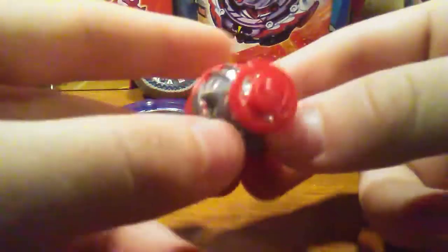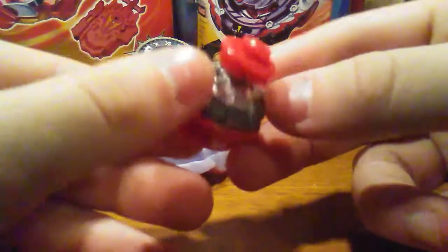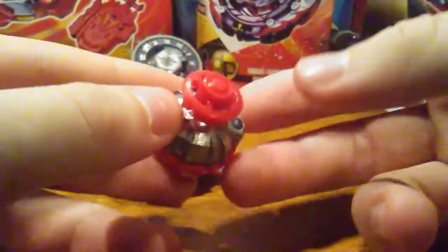Then we have the Zone SpeedStorm driver. Like a bunch of the SpeedStorm bays, some of these drivers are going to have metal incorporated into them, and honestly this is probably my favorite part of the whole SpeedStorm line. The drivers being able to have metal means these are probably the heaviest drivers ever made, and TT as of now hasn't done anything like this. These drivers are a little bit taller than your normal ones, but overall the metal does make up for the weight that is removed from the layer.